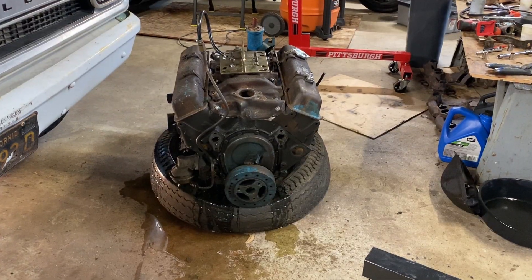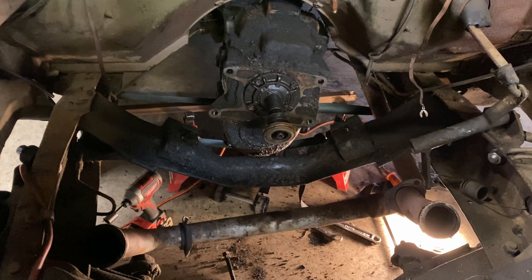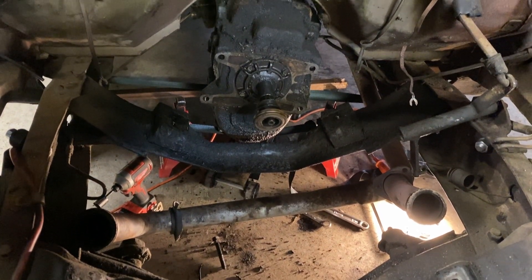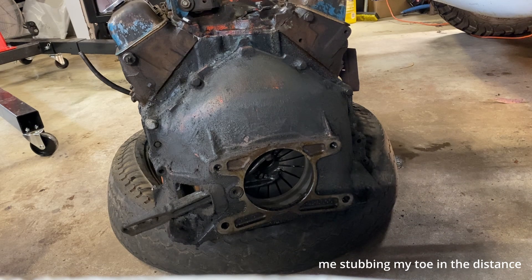A bit cathartic, like removing a tumor, but also a bit soul-crushing — because I better clean this up now, since there's no way I'm going to be motivated to do it once the new engine gets in. But let's salvage what we can off of this thing.